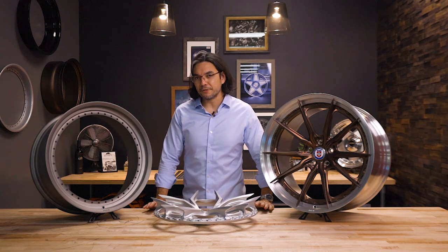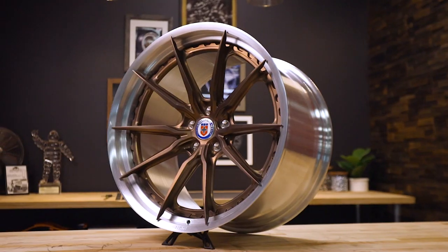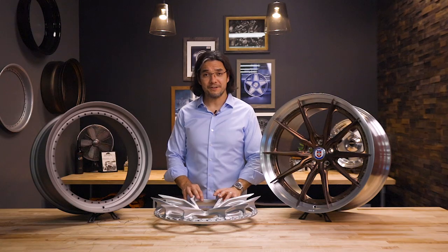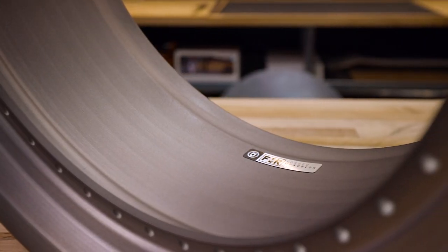One of the most exciting new offerings from us on the forged side is our new Series S1SC. It consists of a forged center and our new FMR barrel.